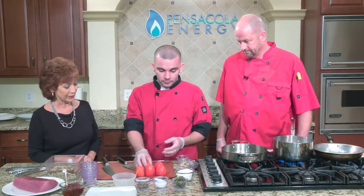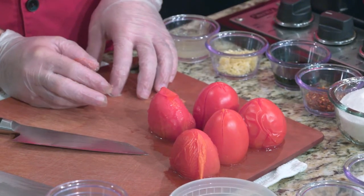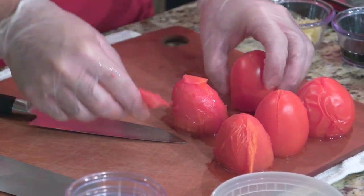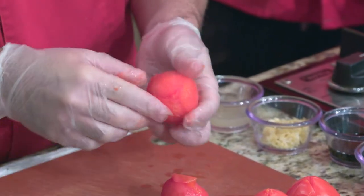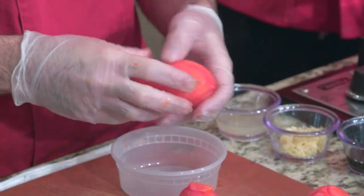We already went ahead and blanched off a few of the aroma tomatoes. All you're going to do is peel these skins — the skins can be a little chewy if you leave them on, and that's the purpose of blanching them, especially in a jam. This is one of our most popular appetizers on the menu.